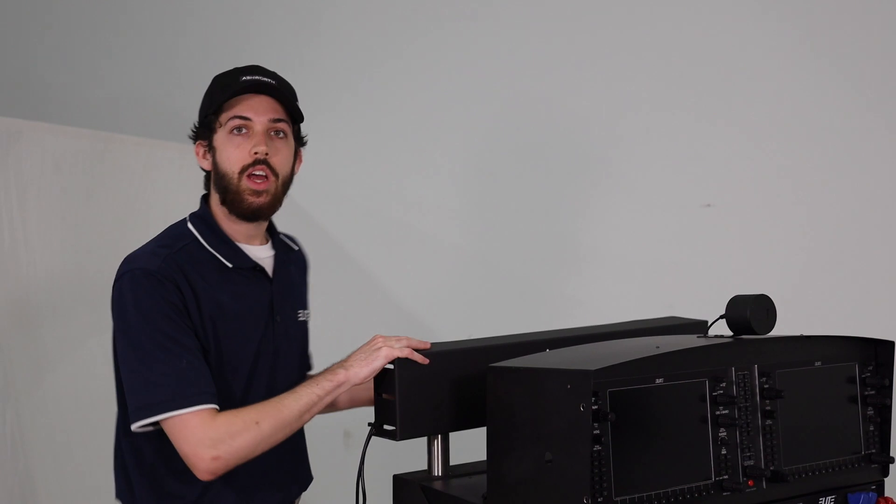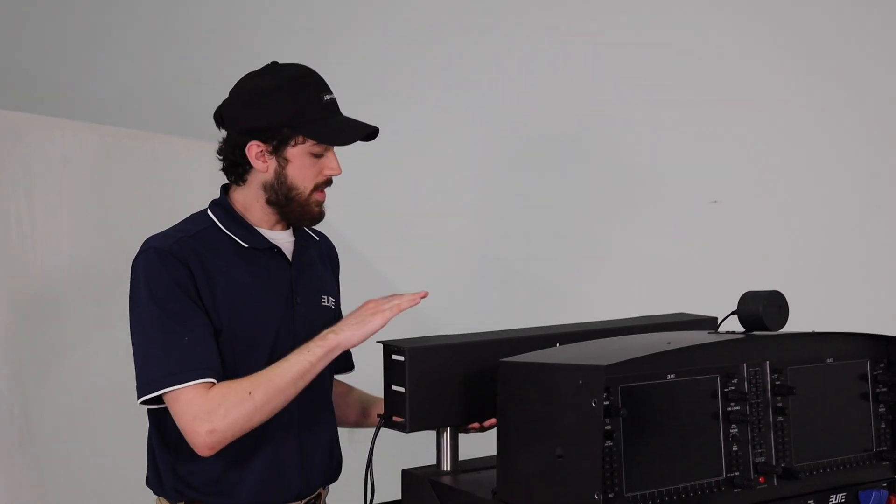Once you have all the parts, we're going to go ahead and assemble it. This is going to require a few sets of hands, so see if you can get an extra set of hands to help you. We're going to start by raising the monitor bracket so we can set up the side monitors.